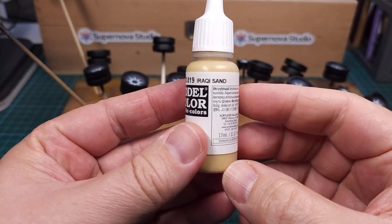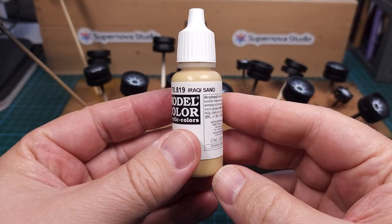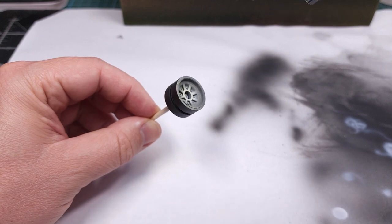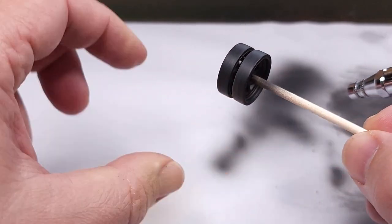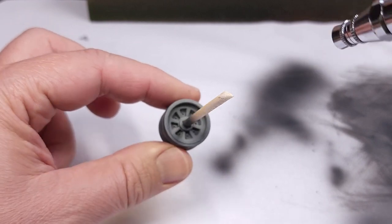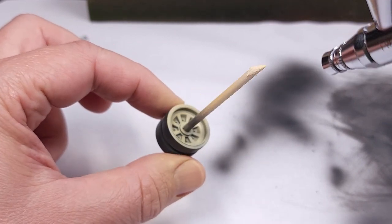The base color I'm using is Iraqi Sand from the Model Color range from Vallejo. This is carefully sprayed over the pre-shading. Also remember — the back of each wheel won't be visible underneath the tank, but it still needs to be properly painted.